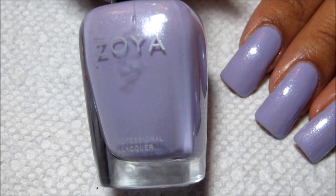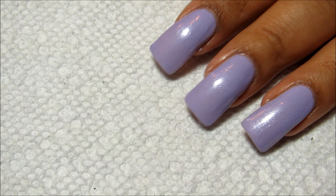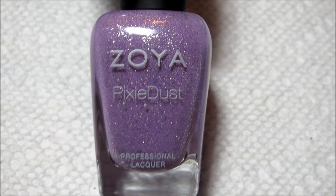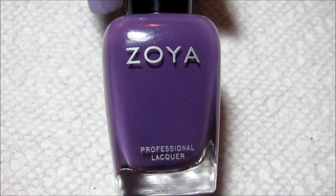I'm going to start by briefly going over the colors. For my base color I'm using Julie, and I went ahead and already applied two coats of that as you can see. For the larger dots I'm going to be using Julianne, which is very dark but does have a brighter shimmer to it, and Stevie, which is actually one of the pixie dust colors — but I will be top coating it so that it does not have the matte effect.